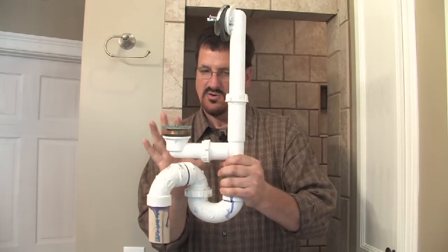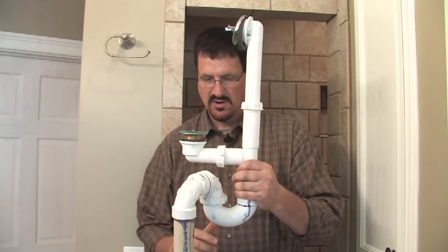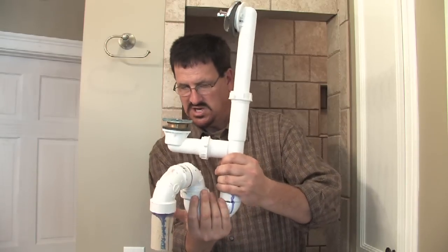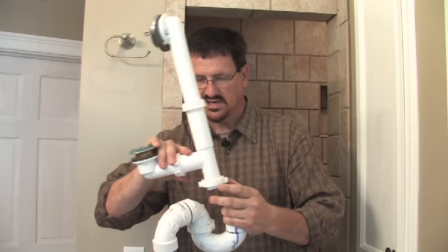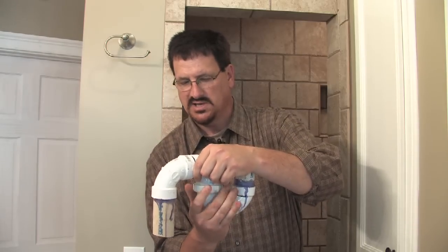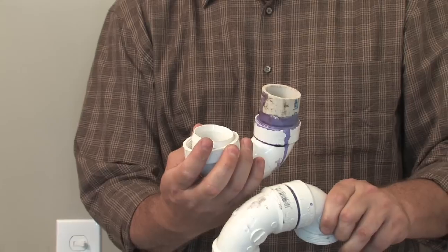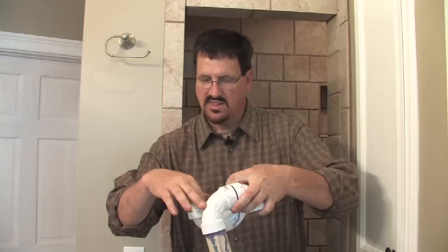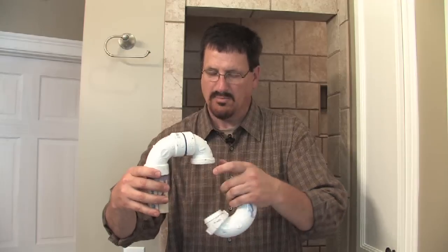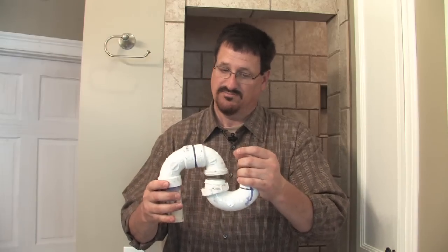When you get underneath the tub you're going to find some hardware that looks very similar to this. It can be put together in two different ways — either glued together, which is more difficult, or screwed together like this one. This is what you'll find just underneath your floor beneath your bathtub. It has a little screw unit on it; you unscrew it and these two pieces will drop apart. The pipes will have a little play in them. The clog will likely be right in there — you can reach in and pull it out, or use a pencil or a short piece of wire. It's likely going to be hair, grease, or a combination of both.